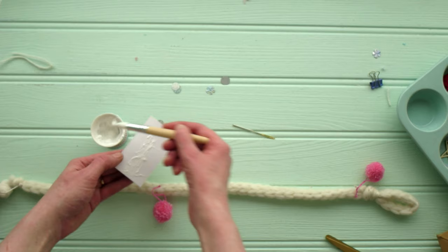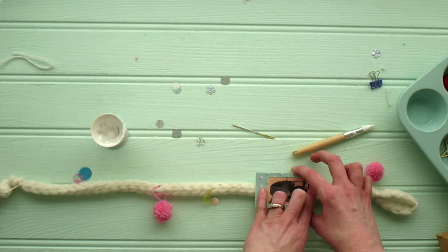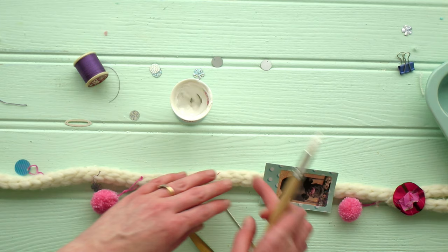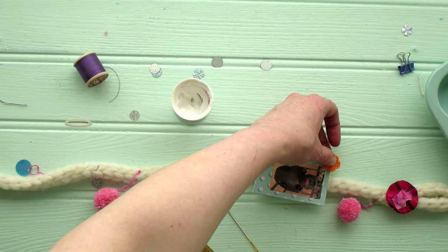Now we are going to use some fabric glue — quite a liberal amount — on the back of the photo frame that we created, just to attach it to the garland itself. Apply plenty of pressure just to ensure that everything sticks the way it should. Repeat this process for all the little embellishments that you have.